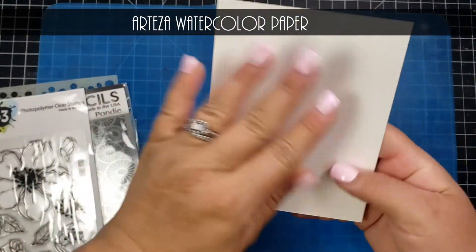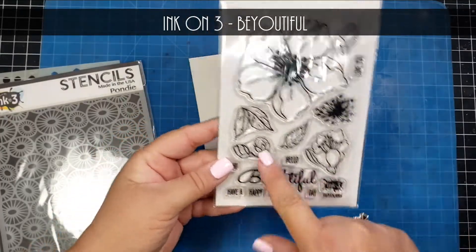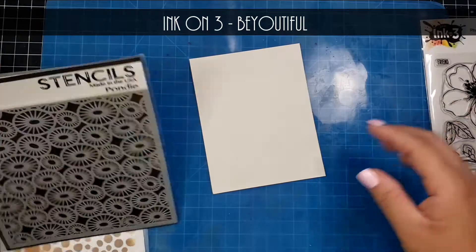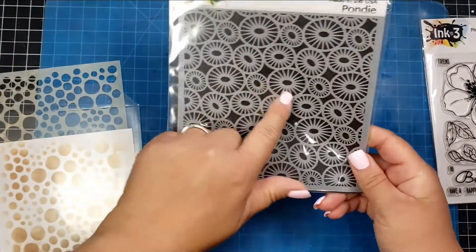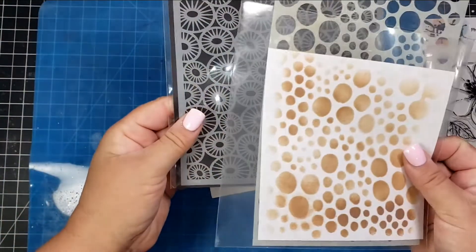I'm going to show you how to create the backgrounds and then assemble the entire card. I am using this Ink on Three beautiful stamp set, which is a new release, and I will also be using several stencils.